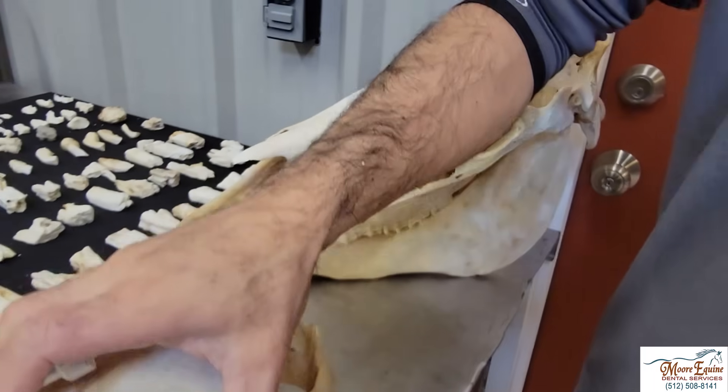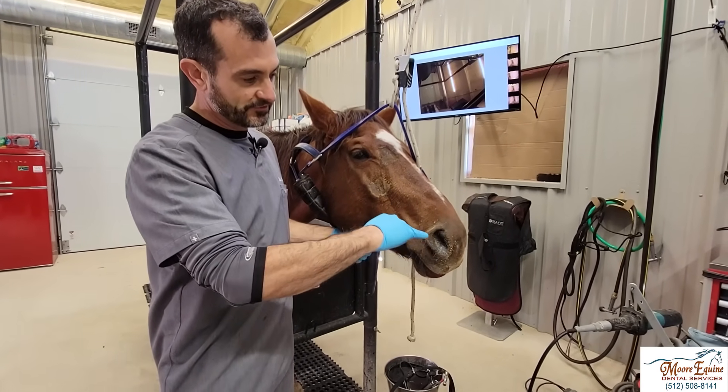We're going to show you a way to flush the sinuses. The horse we've got had an extraction about 10 days ago, had a sinus infection, and there's still a little bit of residue. We're going to try and help flush out some of that pus in a minimally invasive way — very easy and simple to do. You can't really tell it's been done the day after because we're just going in using needles. We can see some discharge on this horse.